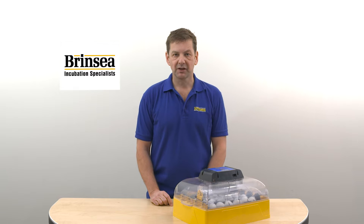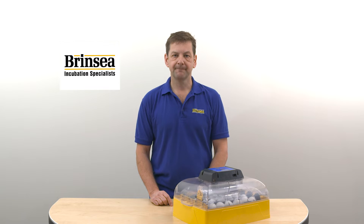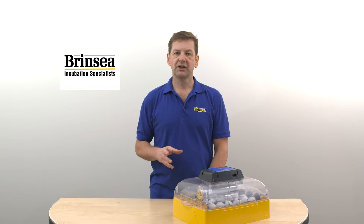Hello, I'm Ian from Brinzi Products. This is one of a series of videos of tips and advice on how to get the most from your Brinzi incubator. In this video I'm going to look at cross-contamination of eggs from one hatch to the next.